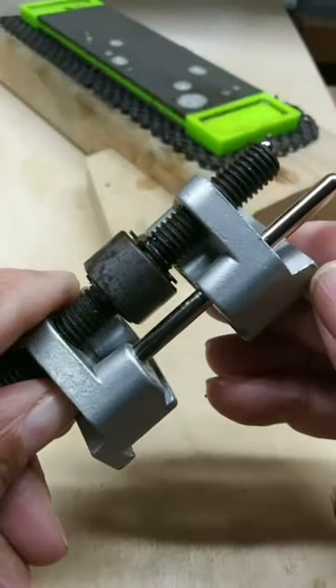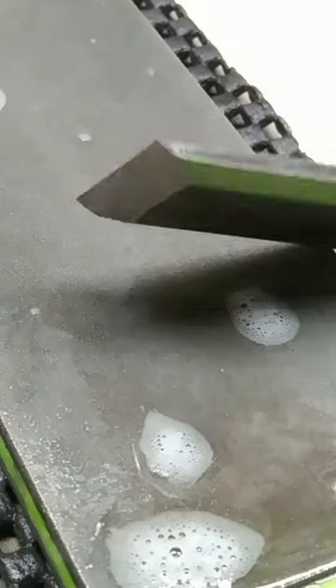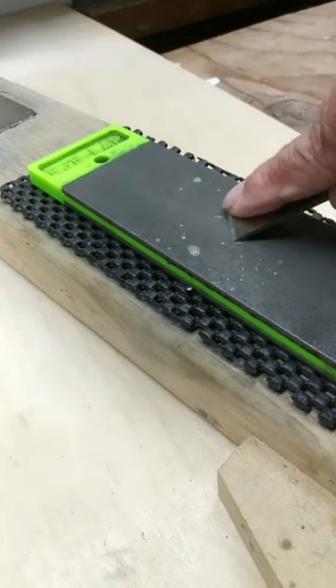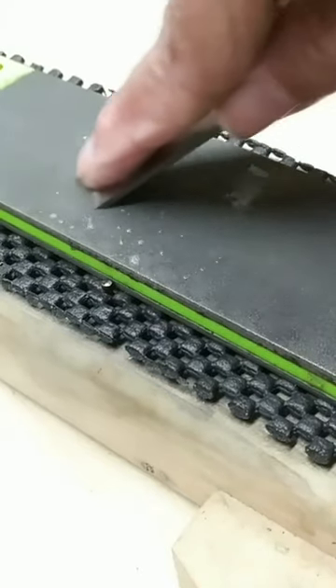If you don't have a honing guide, you can always freehand it. To freehand, take your chisel, tip it forward, find your bevel, and then make circular motions. Make certain you use the whole stone.